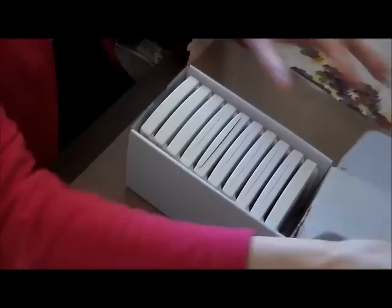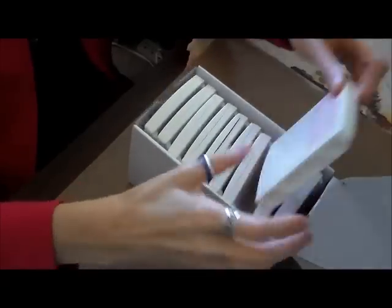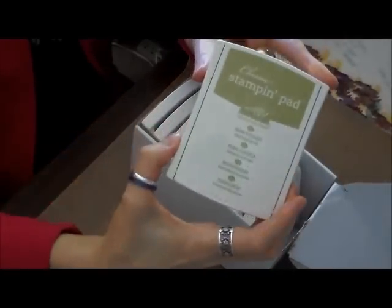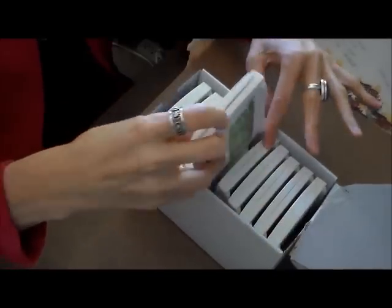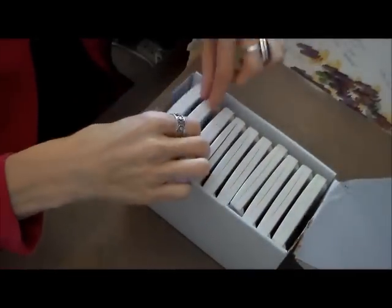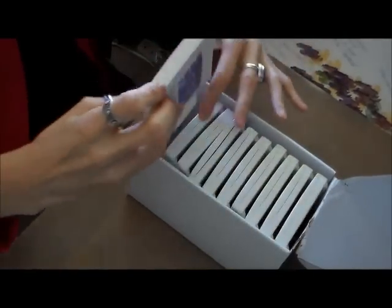I got the Subtles: Calypso Coral, Blushing Bride, Pink Pirouette, So Saffron, Pear Pizazz, Wild Wasabi — and I love that green too — Pool Party, Soft Sky, Marina Mist, and Wisteria Wonder, a nice lavender color.